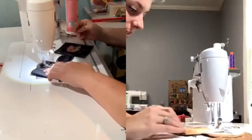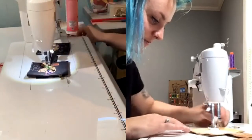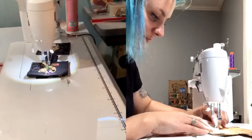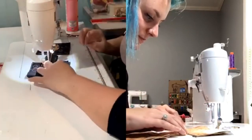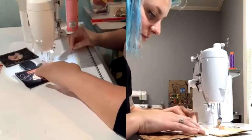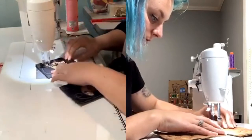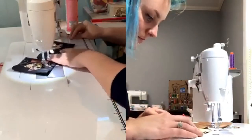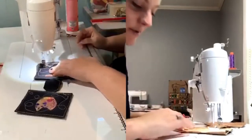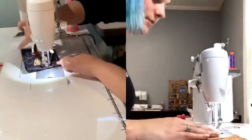Nicole and I met at the sewing retreat in North Carolina. I was up really late helping teach so I didn't get a chance to sew during her class, but I really wish I had. Well now we can have classes whenever we want — forever and ever.